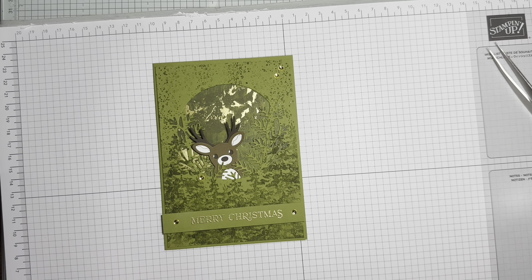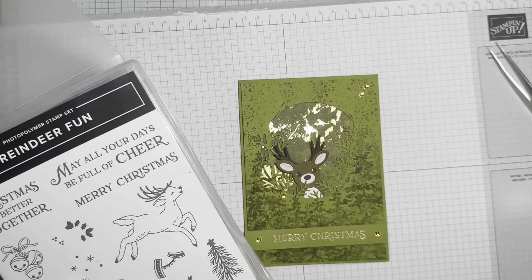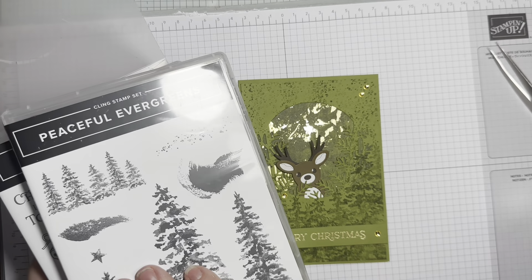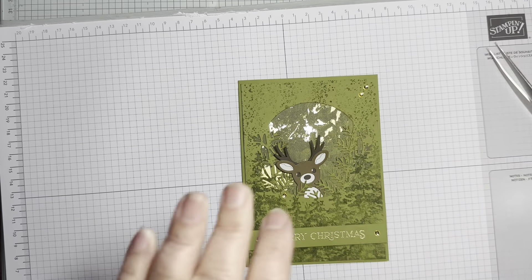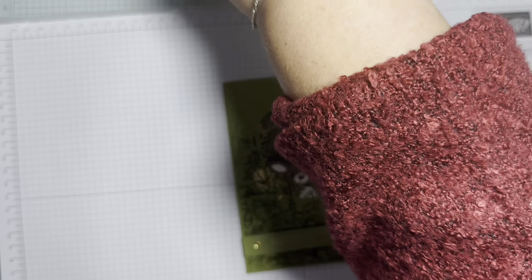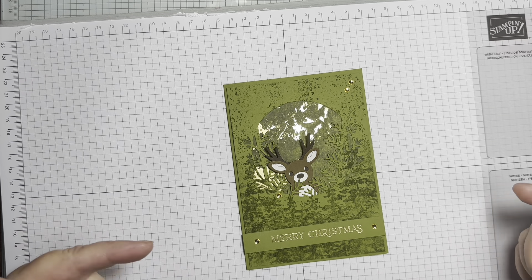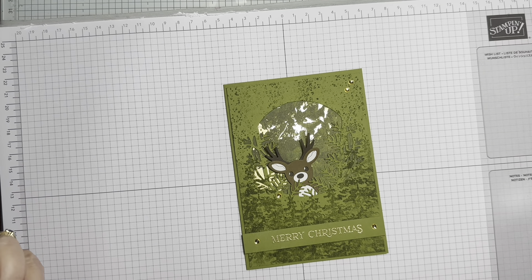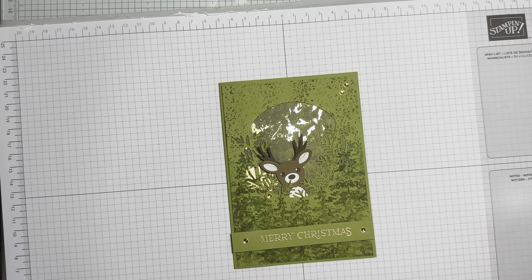That is my project! I've used the Reindeer Fun bundle, the Peaceful Evergreens stamp set, and the Season of Elegance Designer Series Paper. Thank you so much for watching today. If you haven't already subscribed, please do subscribe and press the bell icon to get notified. Please go to the description box and push 'more' to check out all the lovely hoppers - you'll get so much inspiration for your crafting. Thank you so much, bye bye!